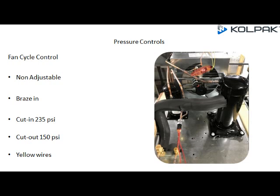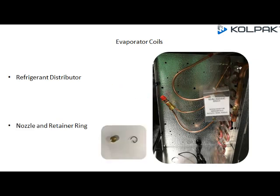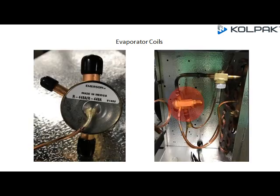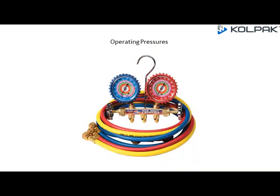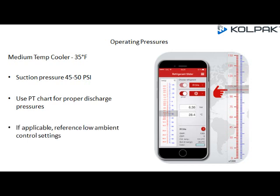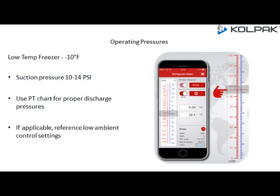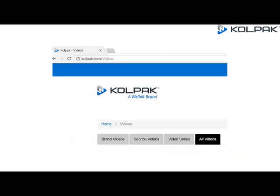The fan cycle control is brazed to a T on the discharge line between the compressor and the condenser inlet. R448A evaporator coils now use a refrigerant distributor with nozzle and retainer ring. For the medium temp cooler at 35°F, suction pressure will normally run between 45 and 50 PSI; recommended superheat is 6 to 10. For the low temp freezer at -10°F, suction pressure is 10 to 14 PSI; recommended superheat is 4 to 8. Use the PT chart for proper discharge pressures and reference low ambient control settings if applicable.